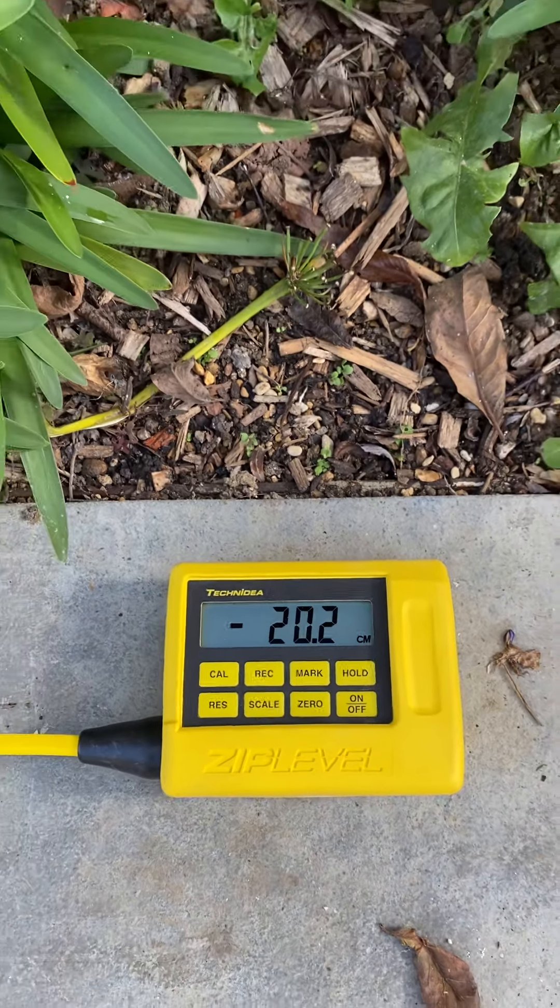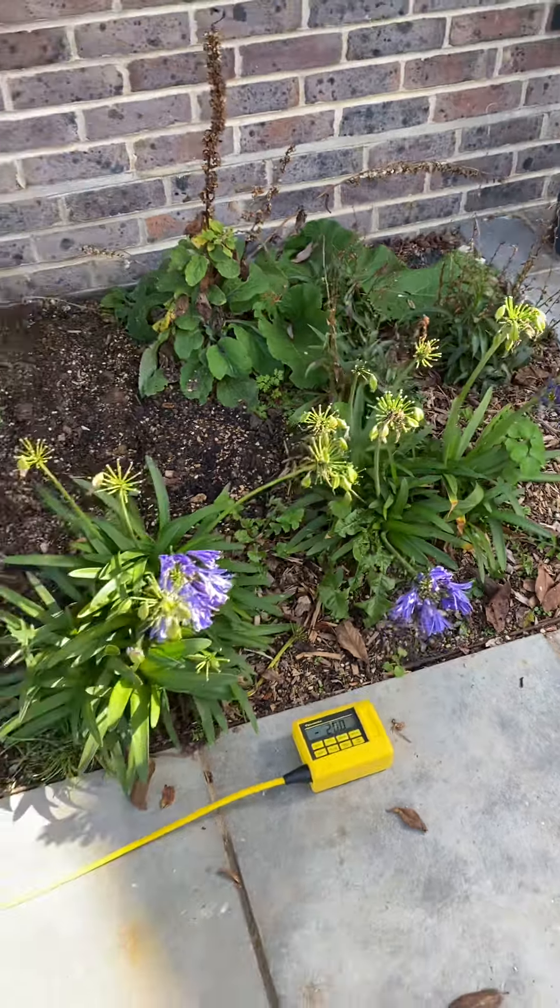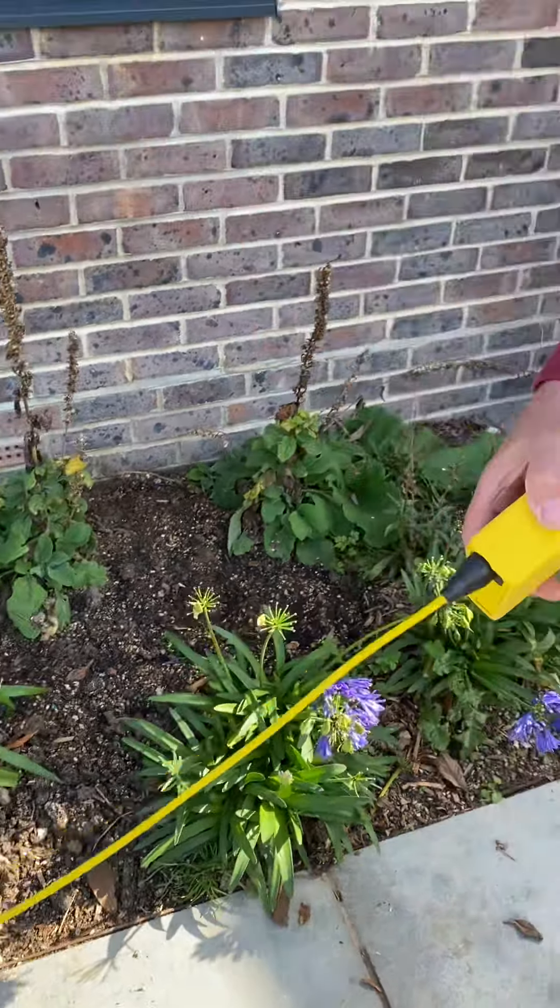And now we've gone down a bit. We're about minus 20 centimeters from the datum point.